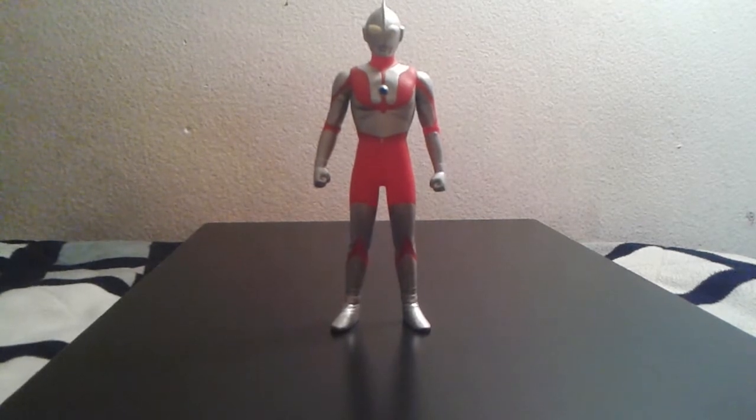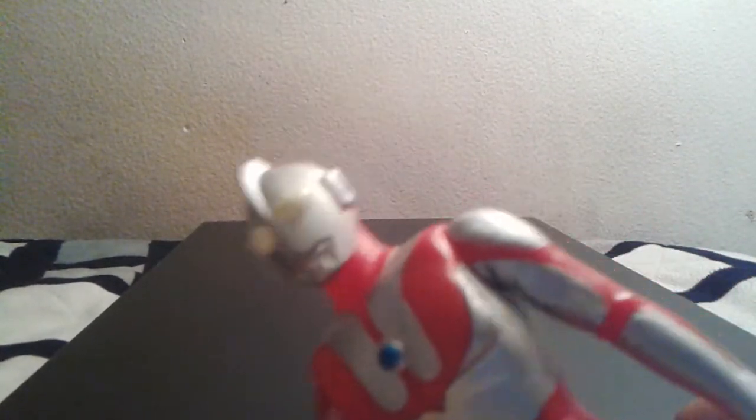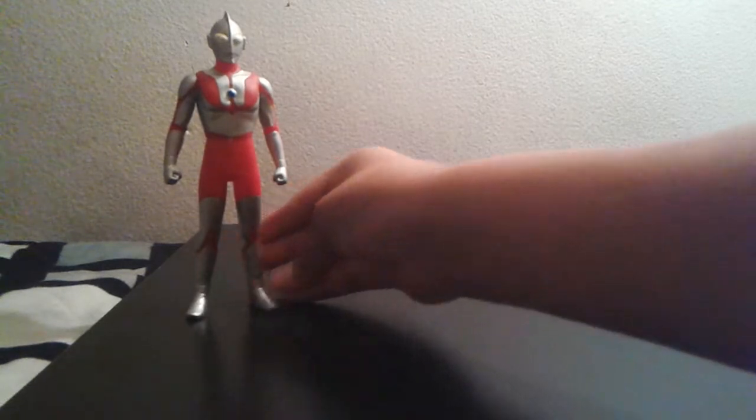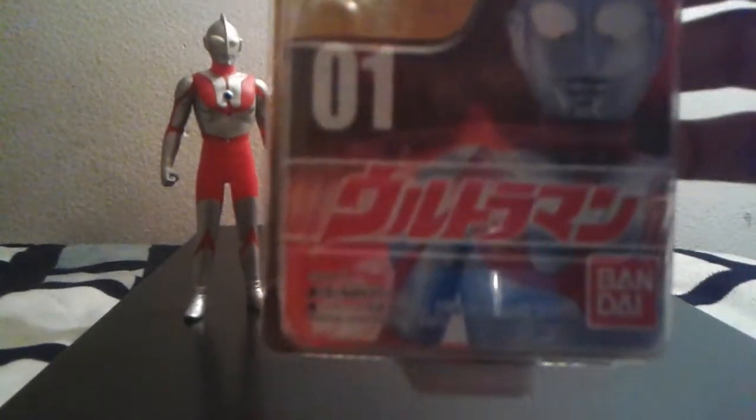He was a pretty nice figure — I would always play with him, but I stopped and he's still in really good condition. Anyway, we're going to take a look at the box. Yes, I still have the box, so here it is.